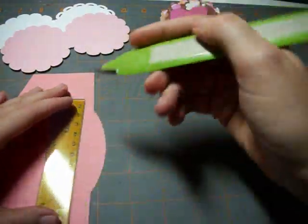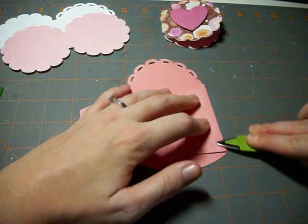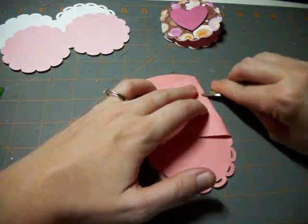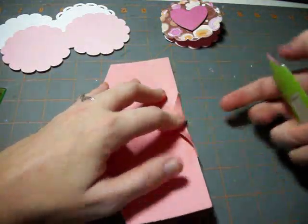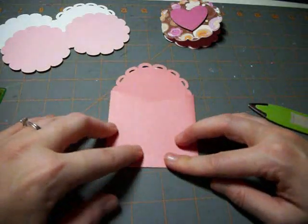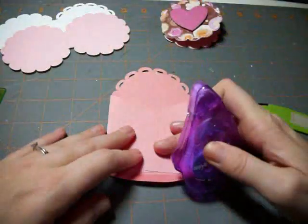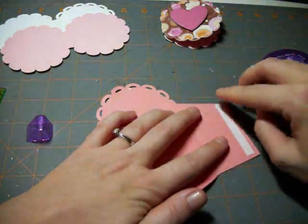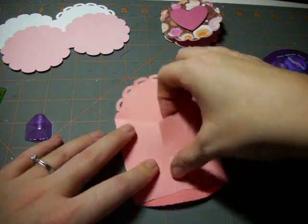I'm using my Cricut ruler and bone folder — it just gives a really nice crisp finish. I'm folding all the score lines I've just made and really making sure there's a nice crease before I add any adhesive to the envelope. I like putting this little flap on the outside first. I put the glue on the side that I'm going to put down on top, just so it ends up getting where it needs to go.